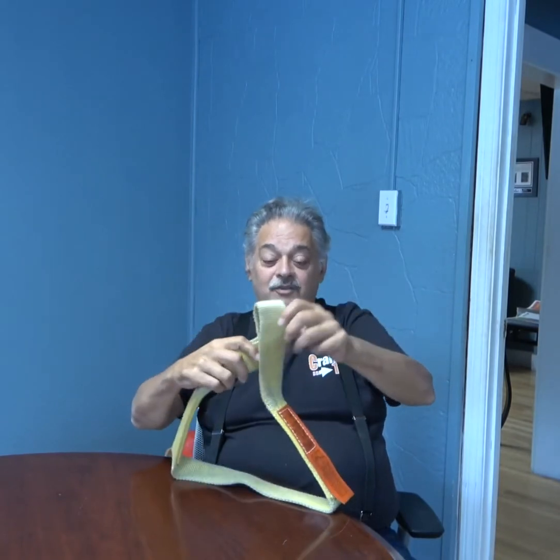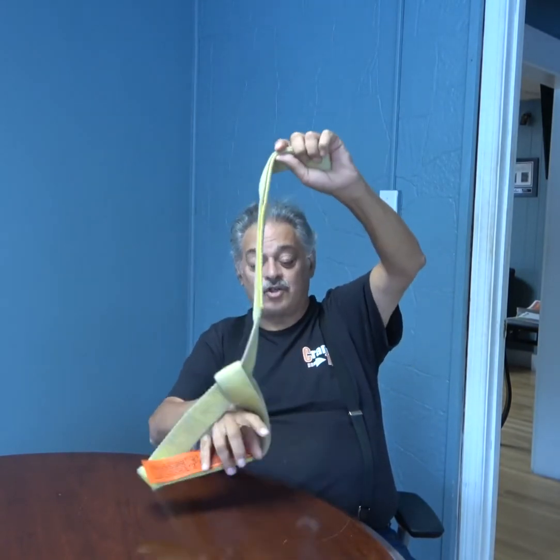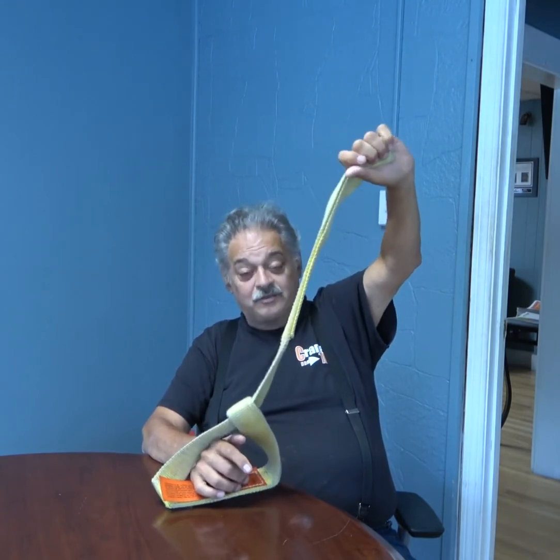And the third — and this is one of the best little pieces of magic with this sling — is called the choke. If you really want to have load control, you can choke it like this. You do lose capacity, and that's noted right here on this label.